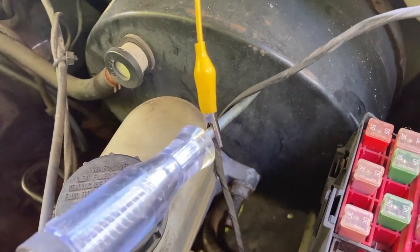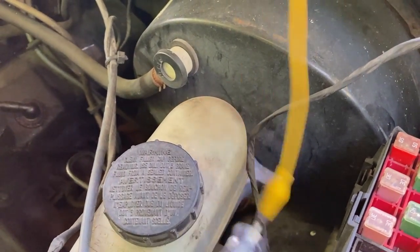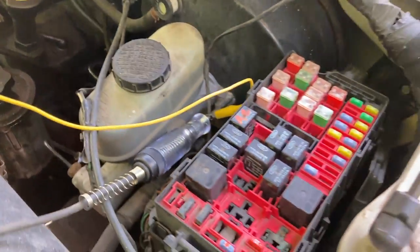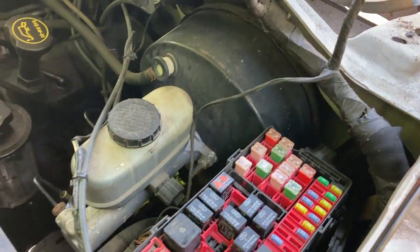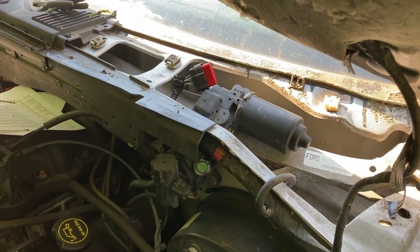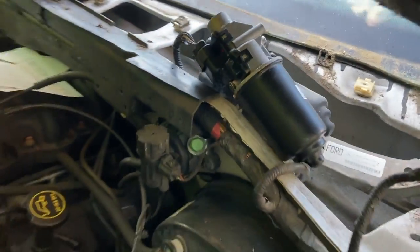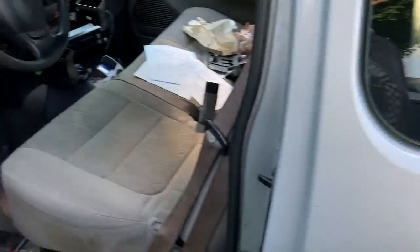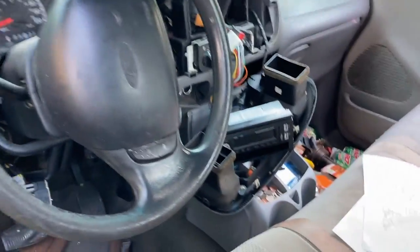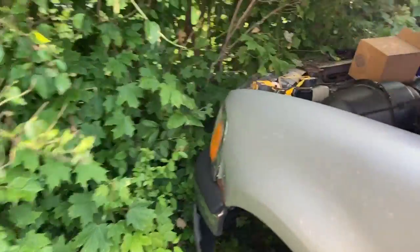When I back-feed this wire, I get dinging again - so that's the wire I was back-feeding into. I got the new wiper motor just sitting here plugged in and I have no dinging, no dingy ding, no radio being powered on. So yeah, it was the wiper motor.